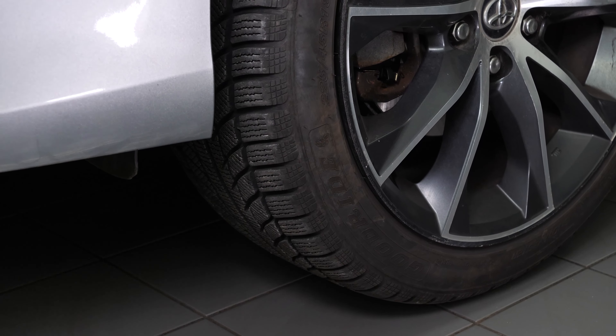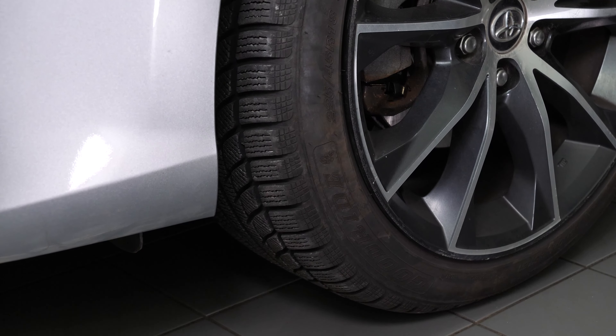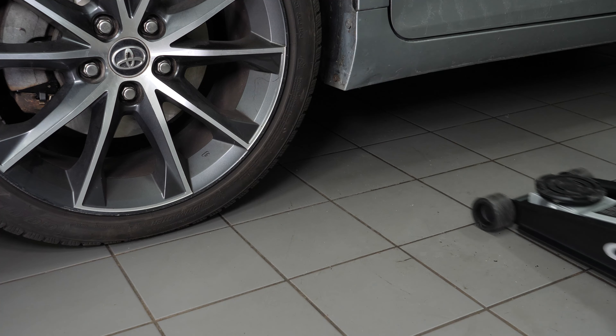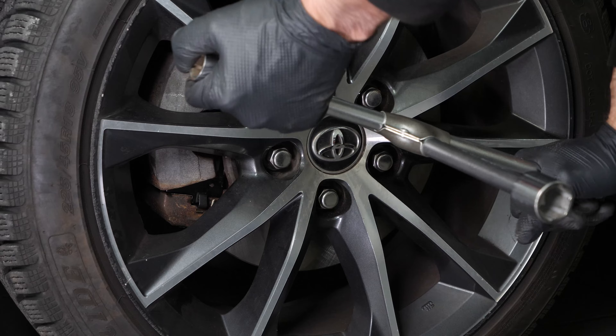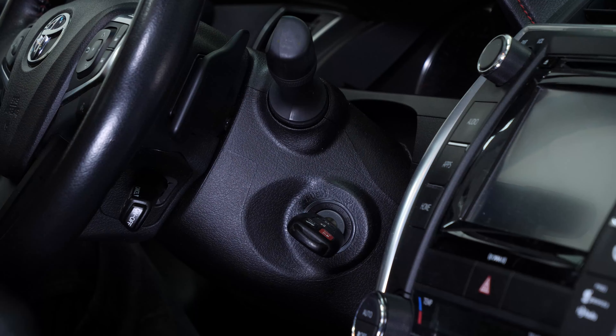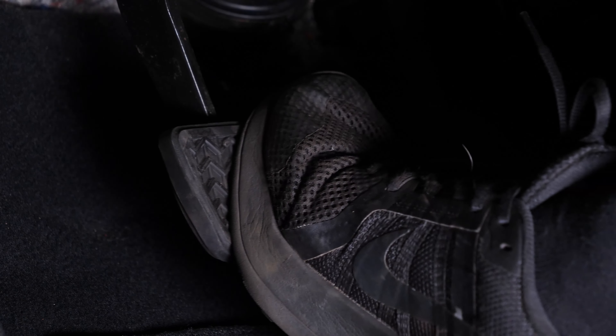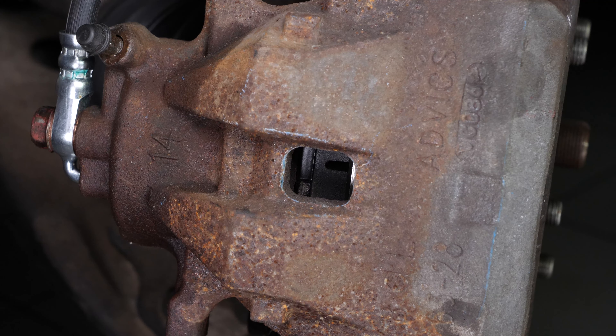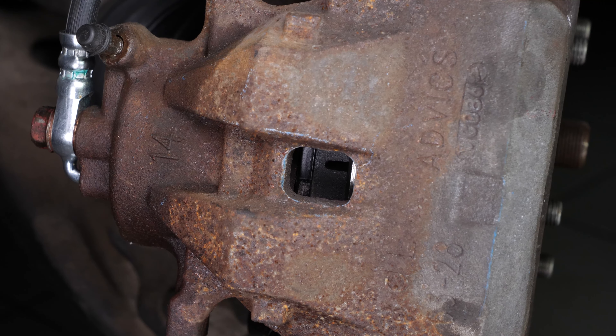Put the car back on the ground and block the wheels properly. Don't forget to screw the brake fluid cap back on before starting the car. Before using your vehicle again, start your car and pump the brake pedal a few times to push the brake pads together again. Try to drive smoothly and avoid sudden braking for the first 30 miles or so to avoid glazing the new pads.